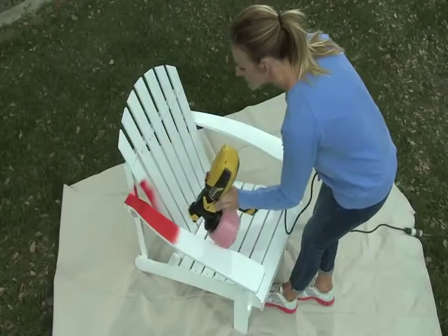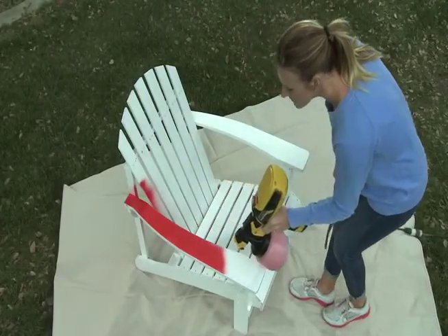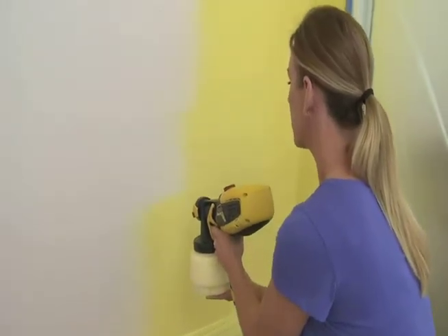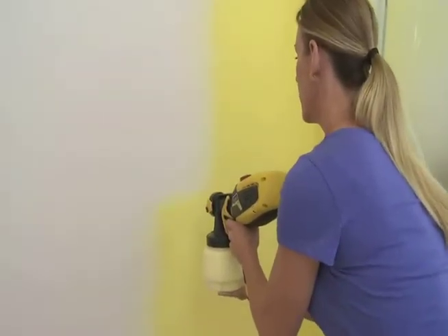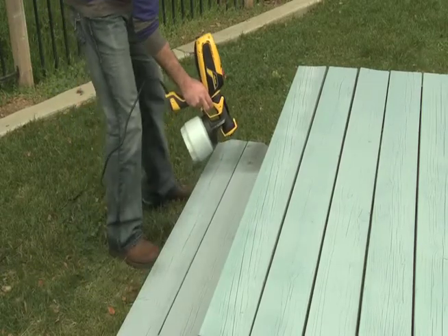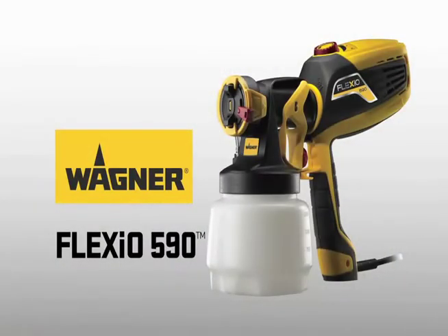You can paint smarter and faster with the new Flexio 590 by Wagner, featuring iSpray technology and the X-Boost Turbine that gives you the power to paint any paint anywhere. Introducing the Flexio 590 from Wagner.